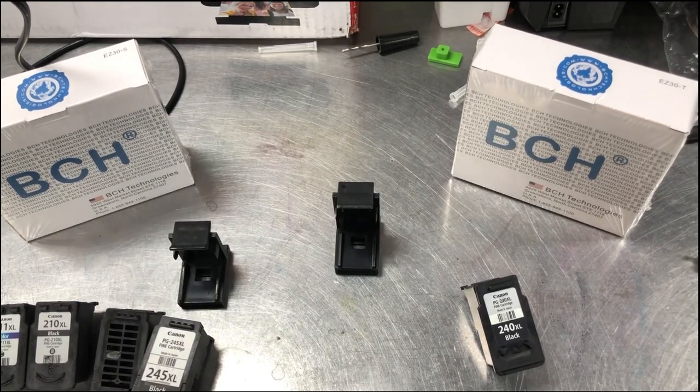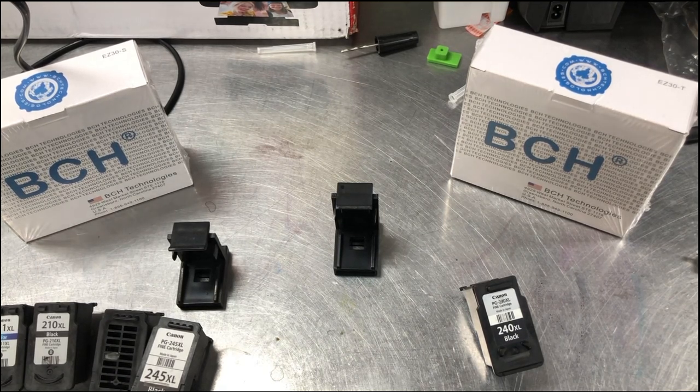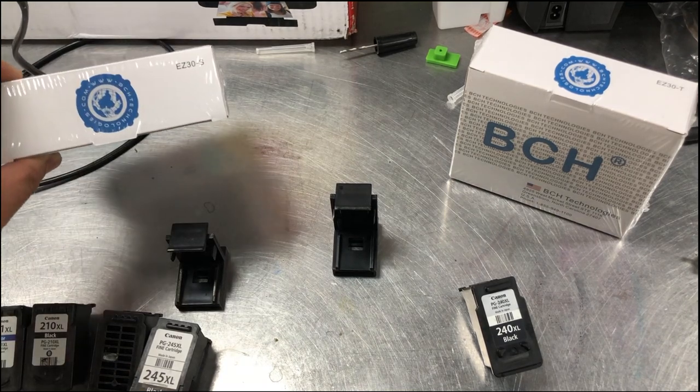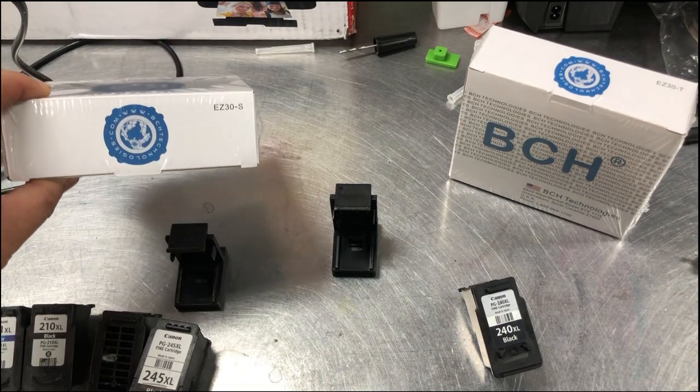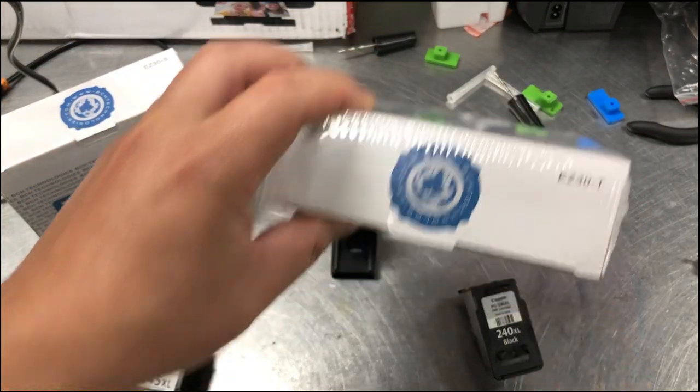Let's start talking about the anatomy of the cartridge. Canon makes two kinds of cartridges: one is shorter, one is taller. For the shorter one, you're going to use EZ-30S — S means short. And for the taller one, you're going to use EZ-30T.